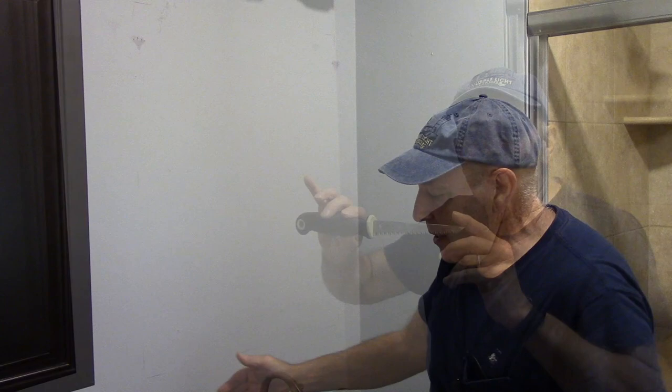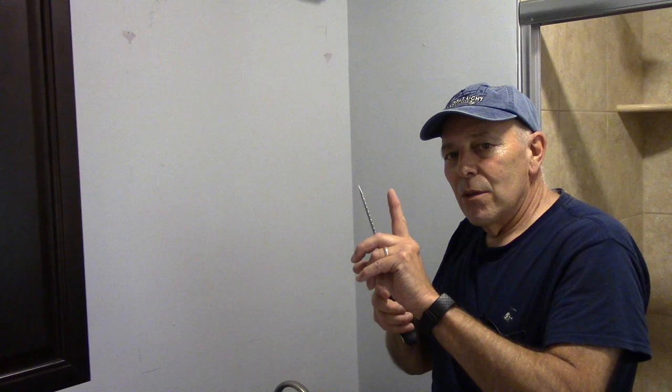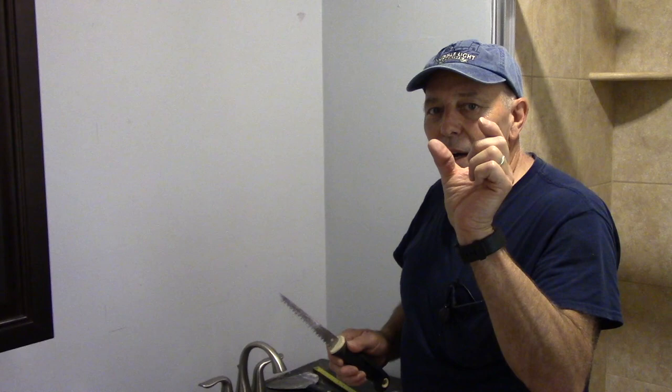Now we're going to open it up and we're going to see what's inside there before we make the cut along the outside. The first thing we're going to do is we're going to take our sheetrock tool and we're going to come into the wall over here and we're going to cut a small hole just so we can see what's going on. When you put this sheetrock saw into the wall, don't go in too far because you don't want to penetrate whatever's on the other side of the wall. You have about three inches inside that it needs to go into.